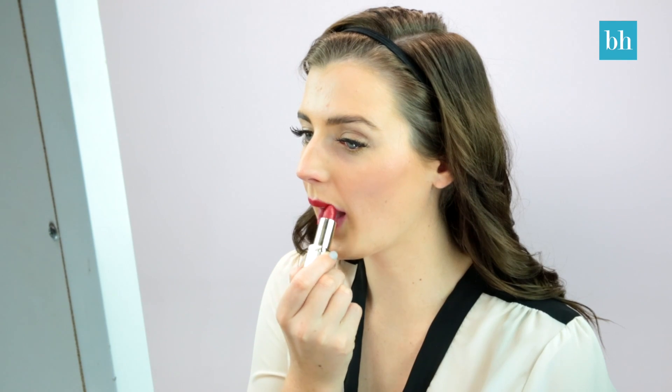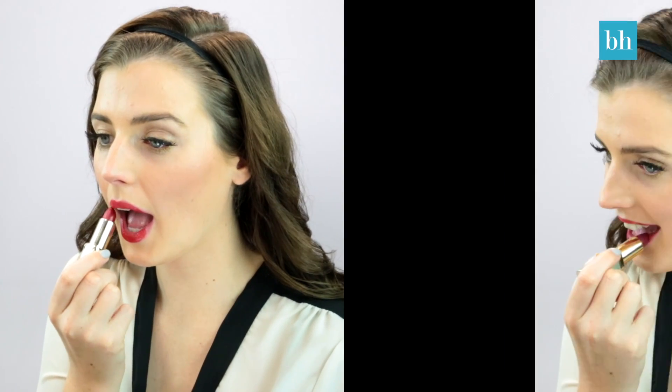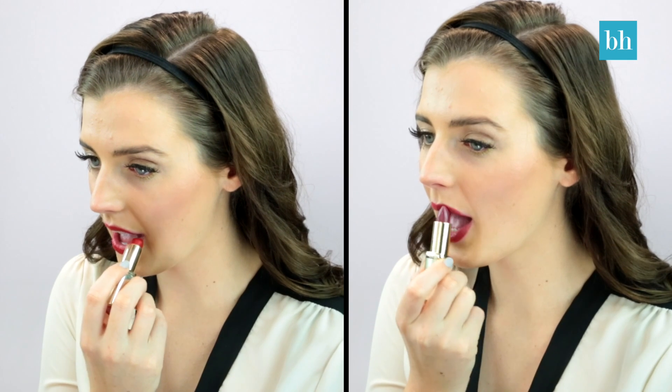Now my favourite part — the dark berry lip. The way I chose to do it was to apply a red lipstick first and then a deep plum over the top of that. I just found it gave me that perfect balance of red and purple. I love it.